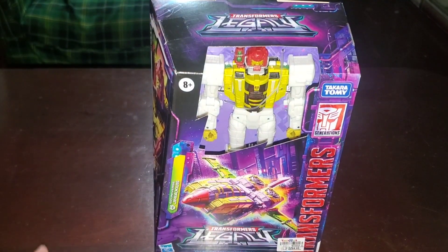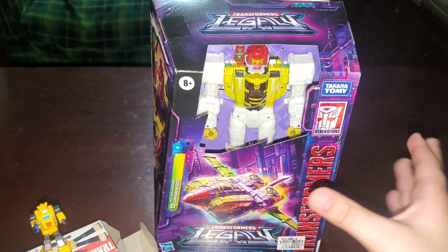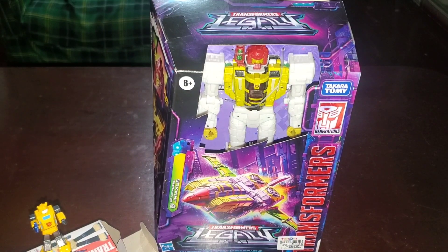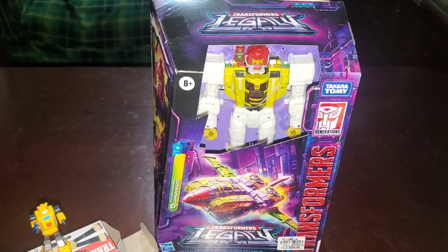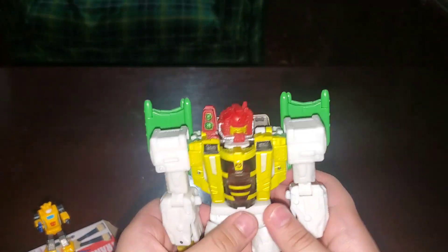But we're not here just for Bumblebee. We are here because of this big boy, Jaxus. I don't know what his name is, but I think I'm reading it right. So let's open the big boy. This is what Jaxus looks like, and he actually looks really cool. Time for articulation.